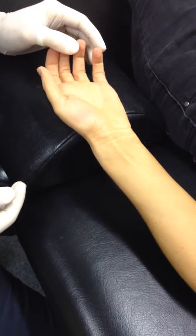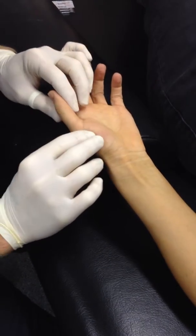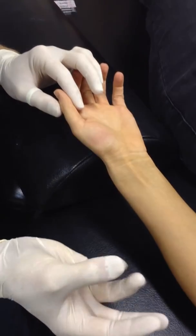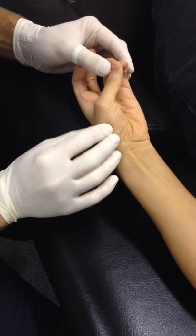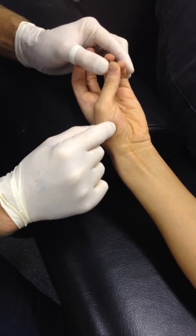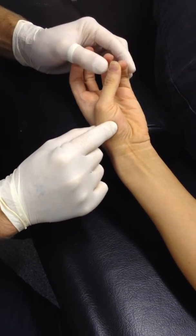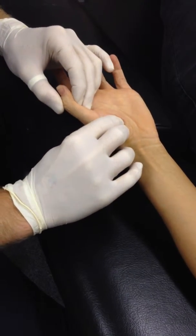Abductor Pollicis Brevis. So we just did Opponens Pollicis. What we'll do, we'll bring up Opponens Pollicis here. So we roll off that medial border of that first metacarpal onto Opponens there. And then we roll off Opponens, and then the next one will be Abductor Pollicis.